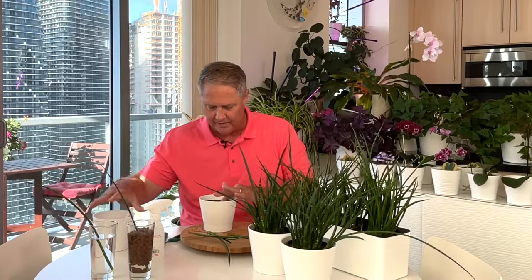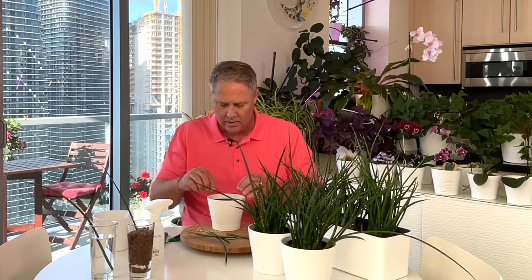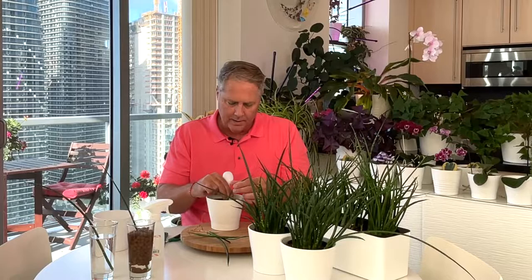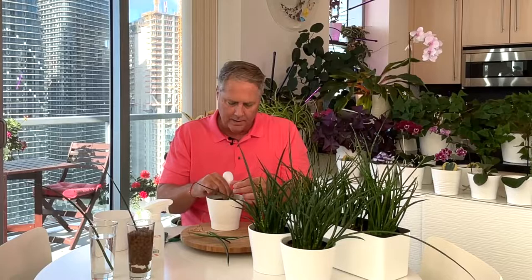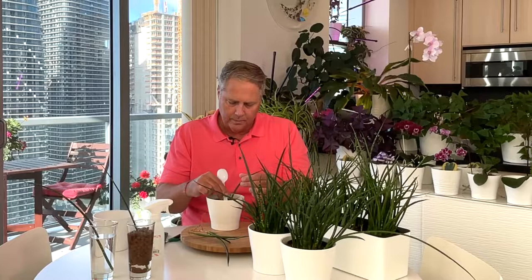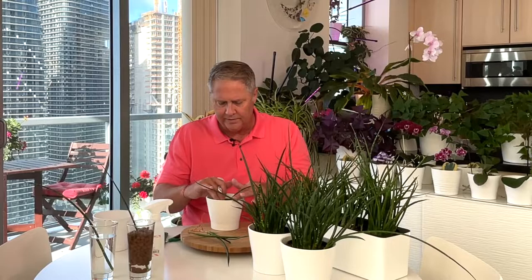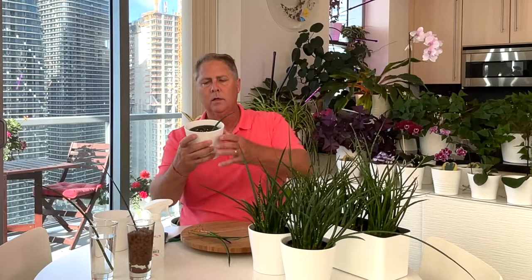So there we have our potting mix in the container. All you need to do is create a little divot with the back of a spoon and set these roots down. Even when you see the little bit of orange here, you want to set that in the pot down in the soil. Just place it there so that the orange color of the roots is below the top of the soil.